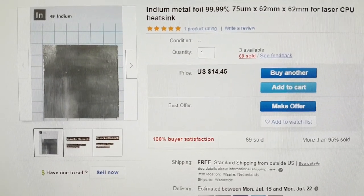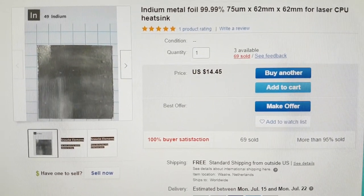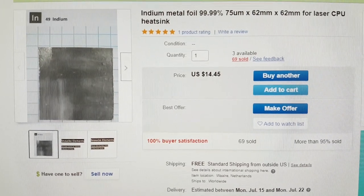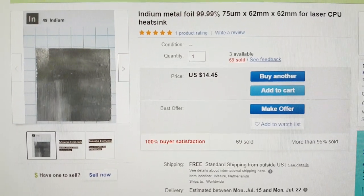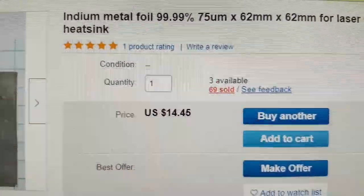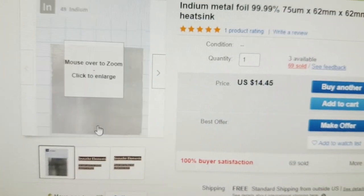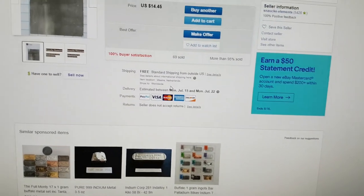I chose indium for at least three or four reasons. One of the reasons is that it has a very low melting point. I wanted the indium to be comically susceptible to a high temperature flame. I sourced this material — it was very cheap, only $14.45, 99.99% pure, 75 microns. It's basically a very thin piece of metal used for a CPU laser heat sink.